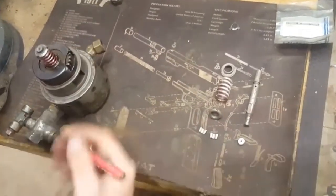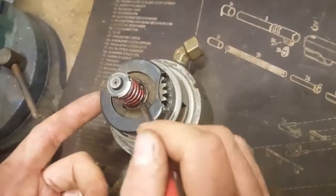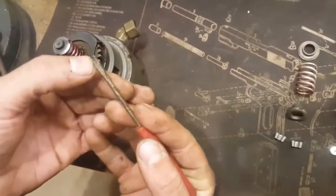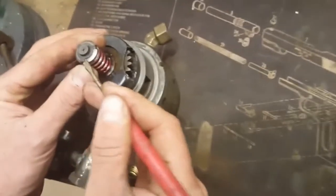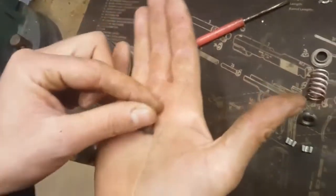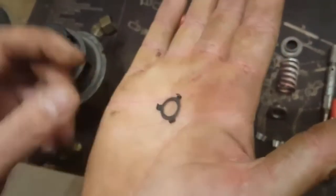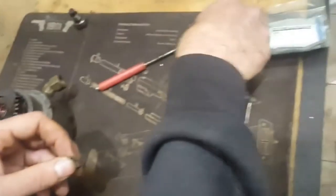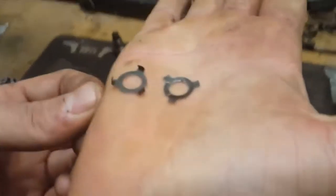You'll want to flip it over, and if your retainer and button are on there, use a small screwdriver — I've cut a small groove into mine — so you can get under the edge of the button and carefully pry it up and remove it. See, on a good clip it's got little claws that grab; when they break, the claws are no longer there, so that's your difference.